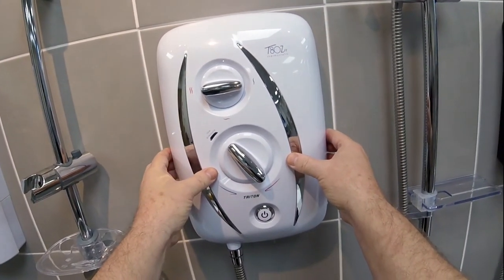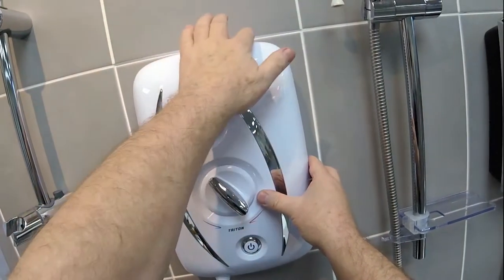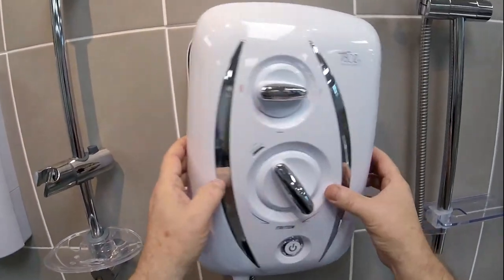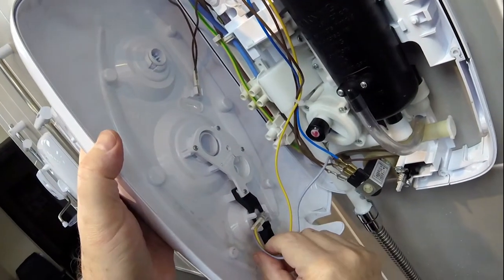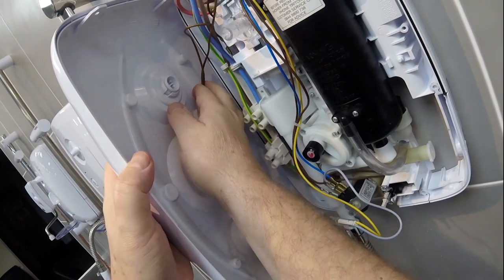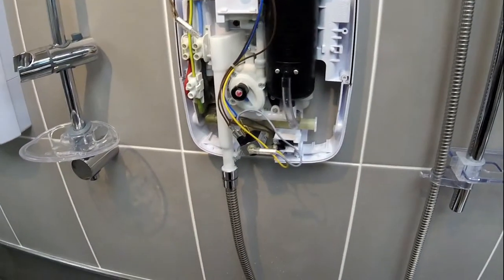I've already removed the screws for the purpose of this demonstration. Screws are normally two in the top and one at the bottom. When you take the cover off, just behind the cover there are two neons — one at the bottom and one at the top, which is the brown wires. You can't get them mixed up because the brown one is too short.